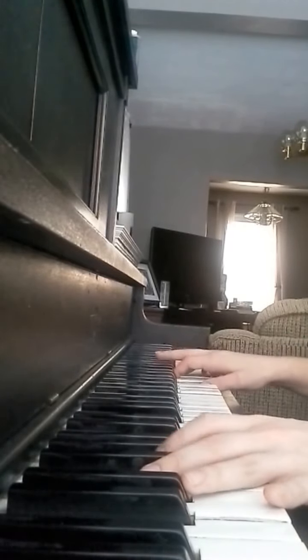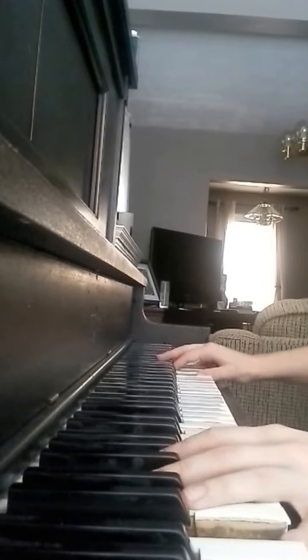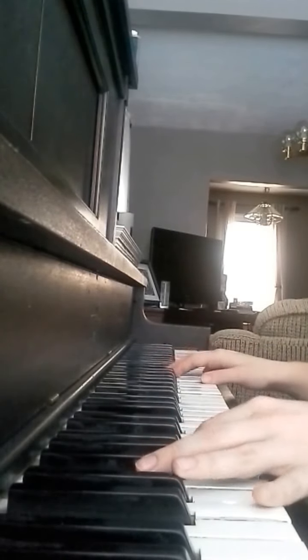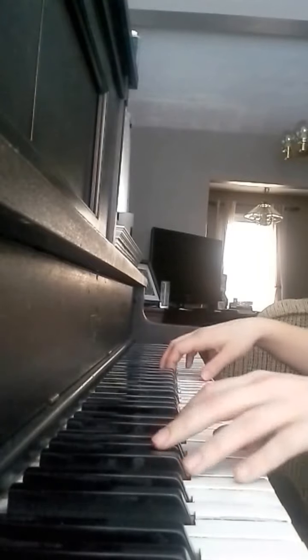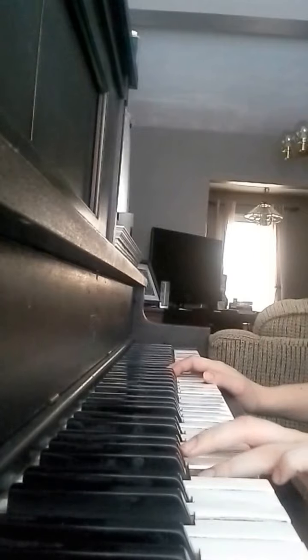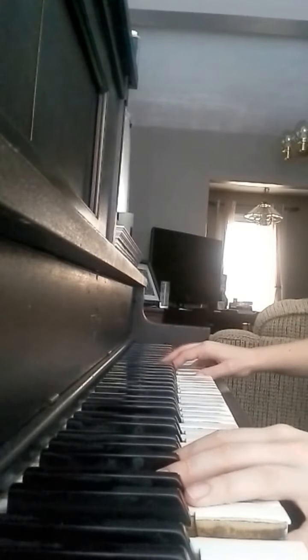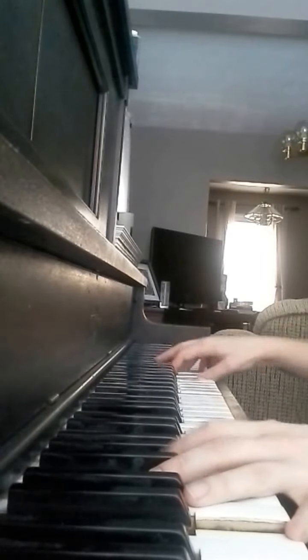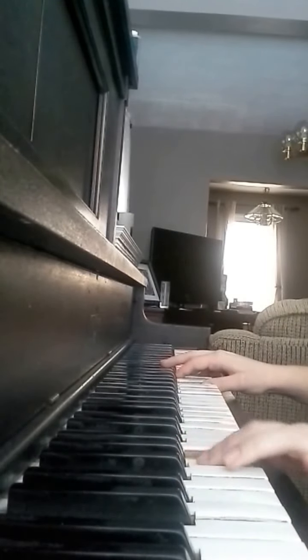Now we have C major. And when you play this C major chord with the high C, you're going to go in the left hand: C, B, A, G. E minor, G major, E minor, C, B, A, G.